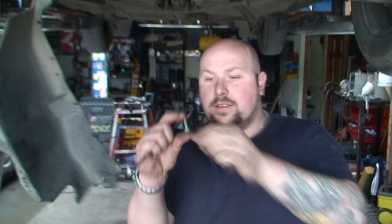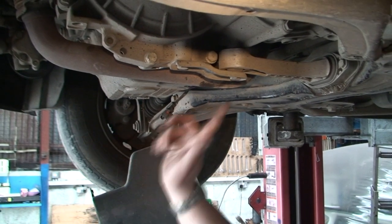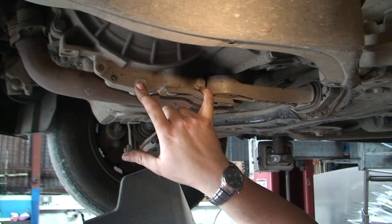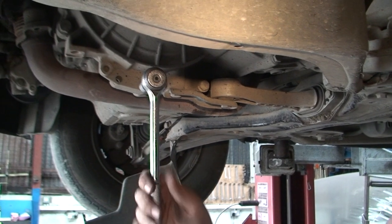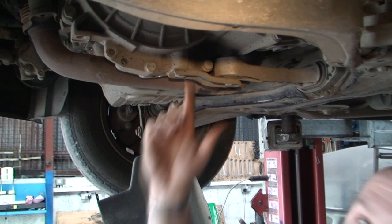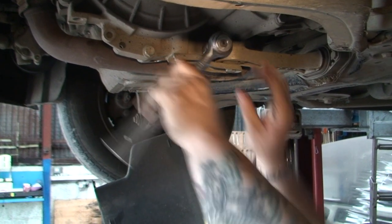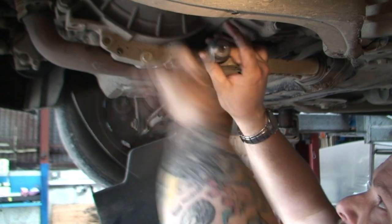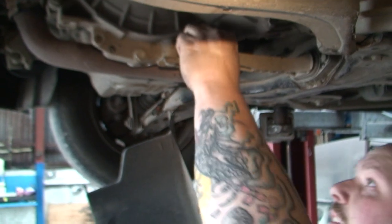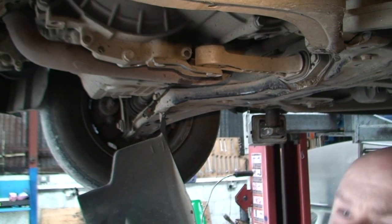Once you're taking all the allen key bolts off around there - there are about four million of them - there are two more bolts here: two 16mm bolts. We're going to use a half inch ratchet for this. Don't be tempted to use air guns or anything like that because this is only aluminium and you will round the threads very easily. Even when you're putting them back on, don't do them too tight because you can very easily round these in the casing.